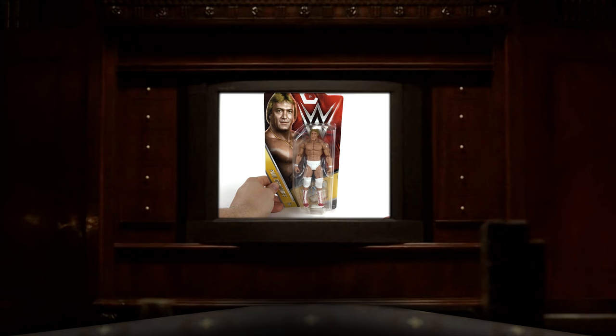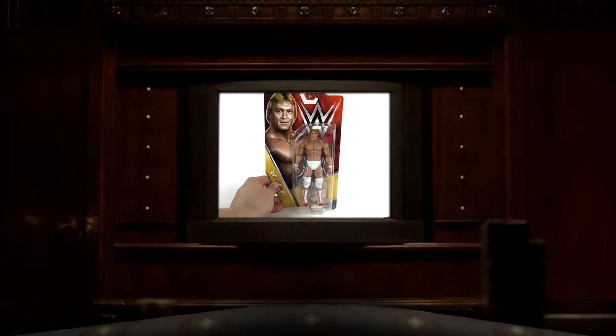Greetings, programs. Today's Brando review is of the WWE Basic — I don't know what series this is — Paul Orndorff. I've been waiting a long time for this figure. This was pretty much announced; I saw it on Ringside Collectibles in December, and they were like $11.